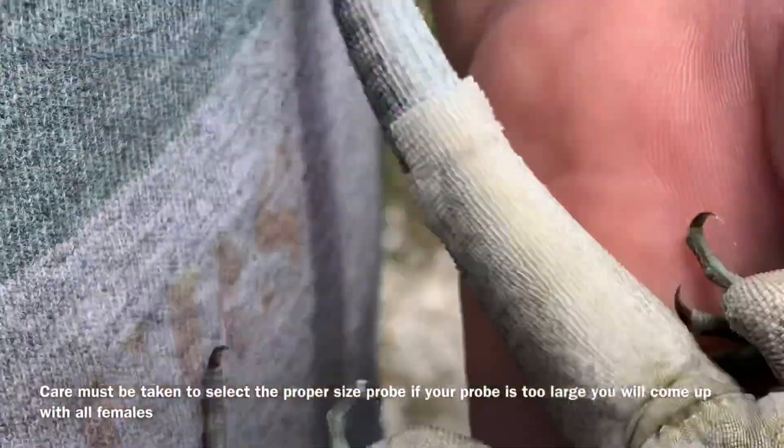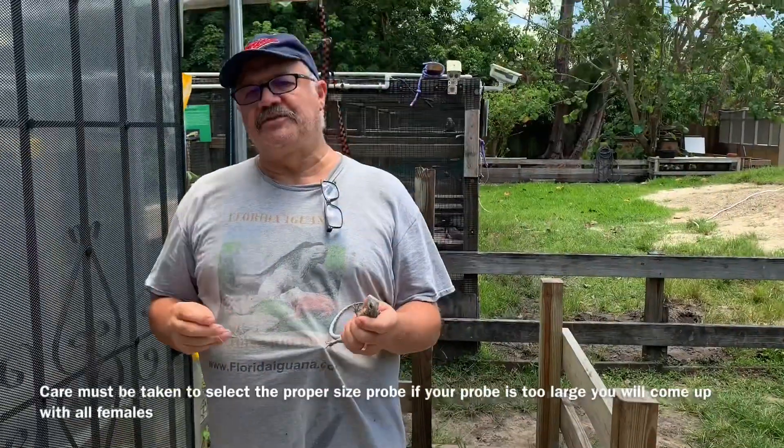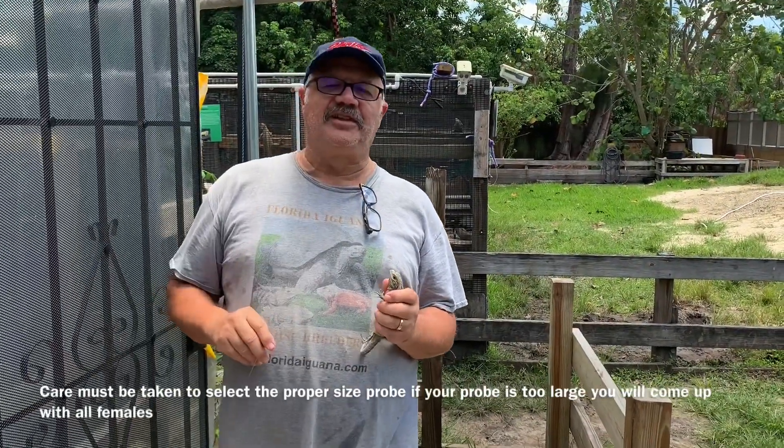That's definitely a male — that's B8. Well, that's our demonstration, folks. I hope you like it. If you have any questions, just let me know. Take care.